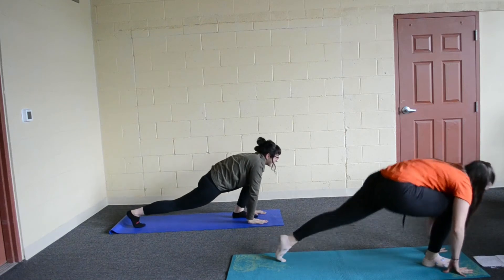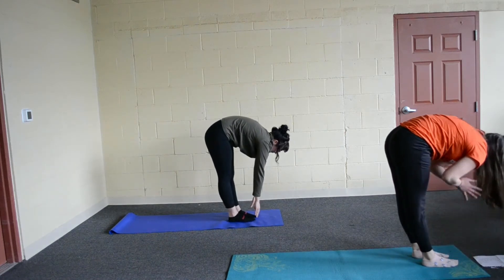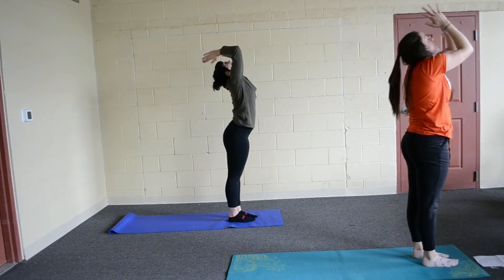We're going to breathe out, bring that other foot up, forward fold. Go ahead, breathe in, hands at your heart, arch back and then breathe out.